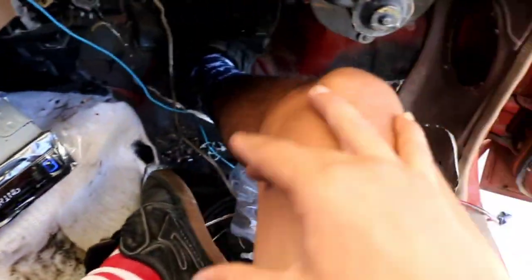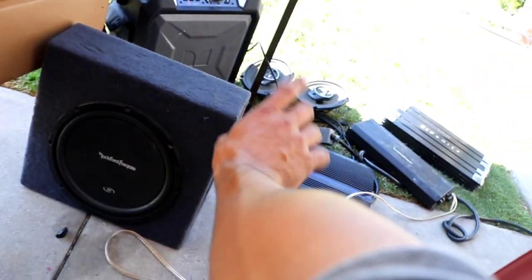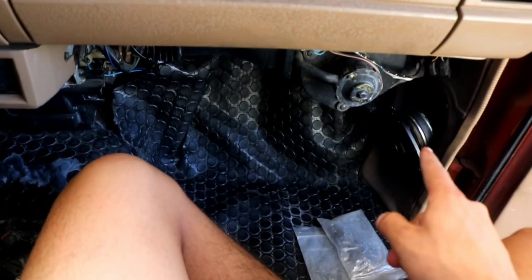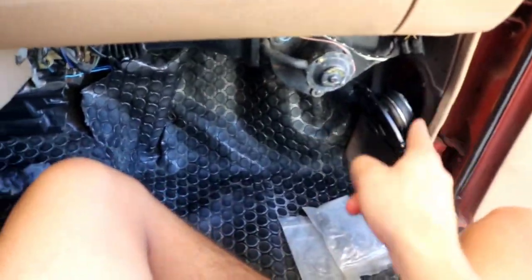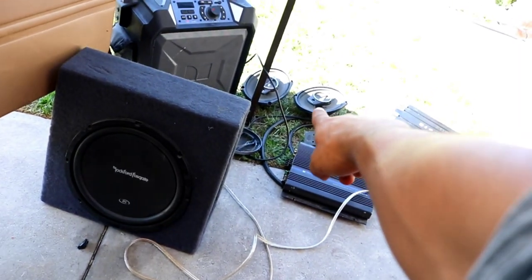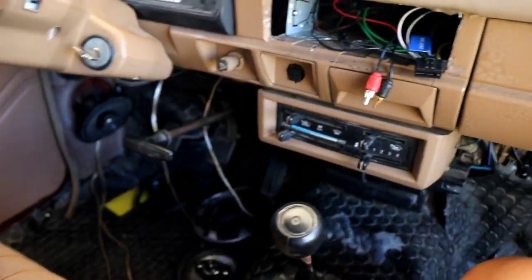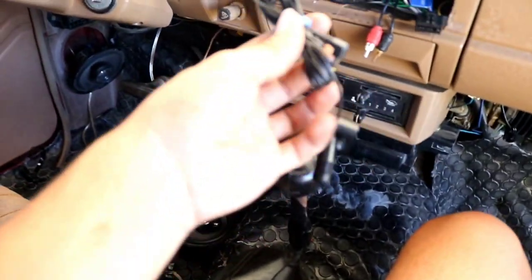Now I need to hook up all the speaker wires and that's basically done for the basic sound system with four speakers. I'll also show how I'm running the amp. The whole harness is in and tested, though I'll keep testing for a few days to make sure everything's good. I'm not going to run the sub and amp just yet to keep this video shorter. Right now I've got these two speakers up front and two six-by-nines that will go in the rear seat area.